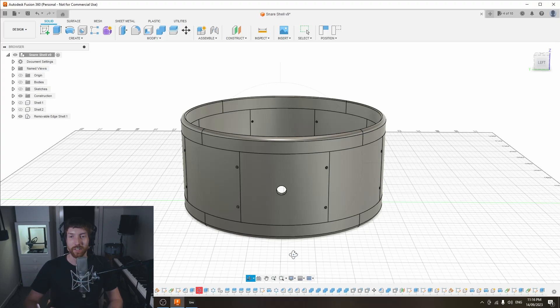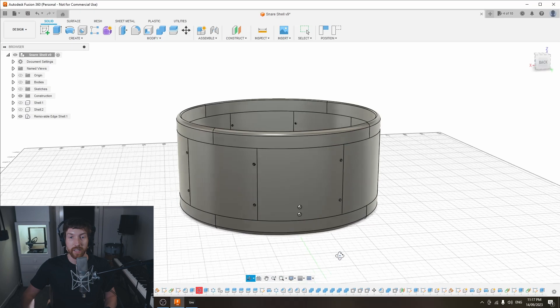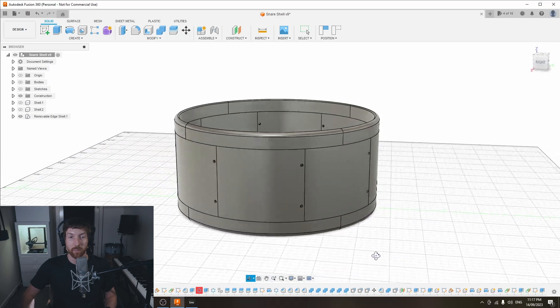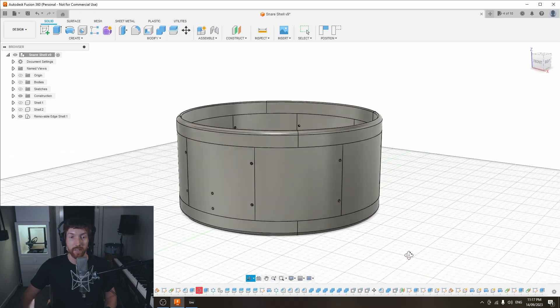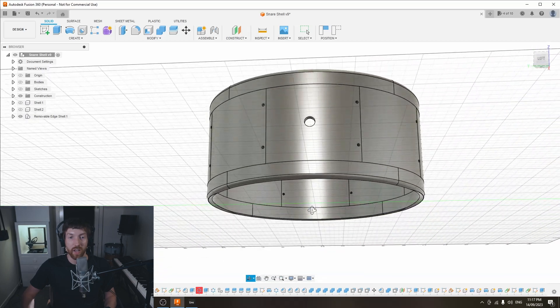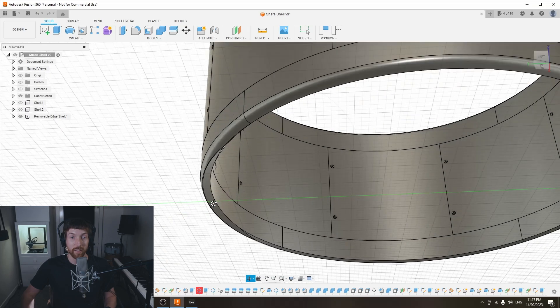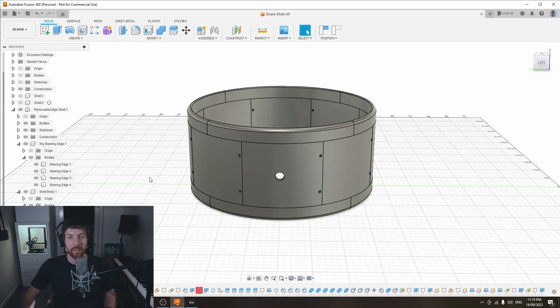The first thing you'll notice is that there are a number of distinct pieces that are all joined together to build up the shell. The bearing edges and the shell body are separated into different pieces, which I'll go into more in a moment. If I give the model a spin you can see that all of the holes needed to mount the hardware are already designed into the pieces, and there is an air vent there as well. I've also designed the bearing edges and snare beds into the pieces.